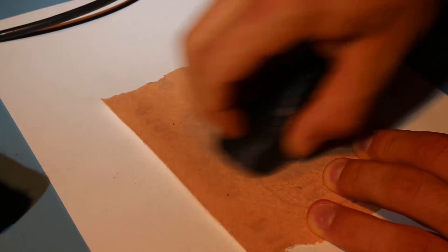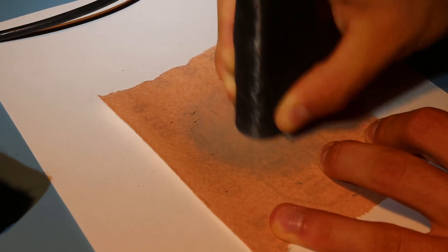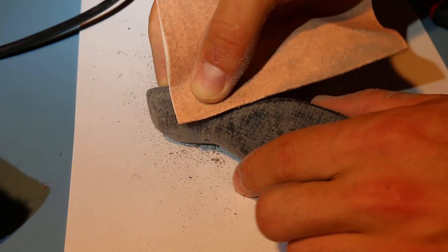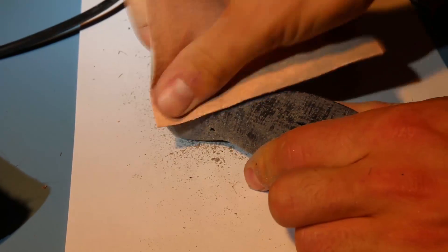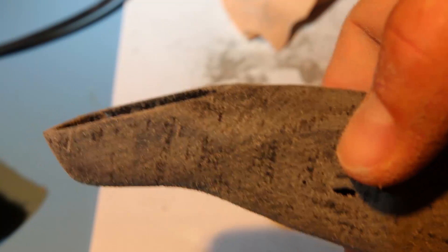Then we smooth the grip stick surface with sandpaper. Grain size 100 works just fine. The smoothed surface should look like this.